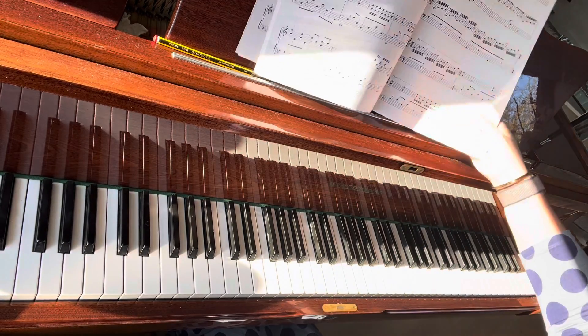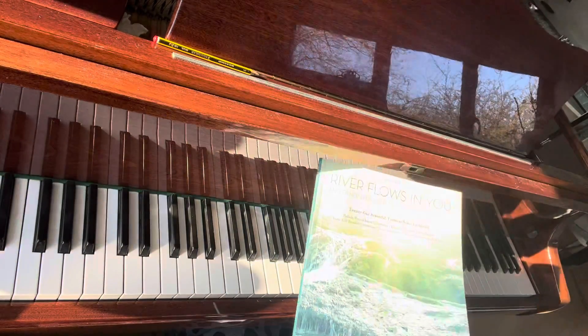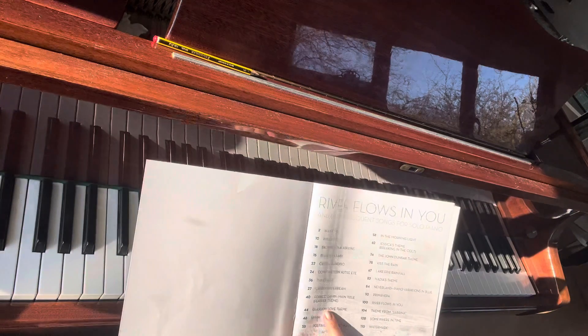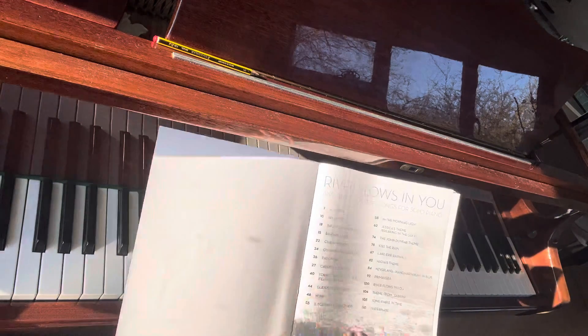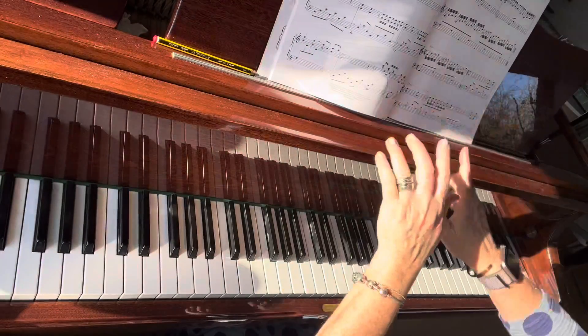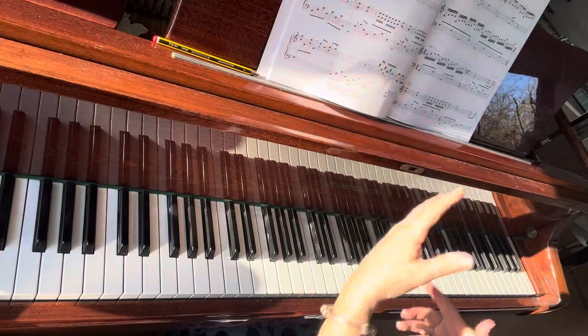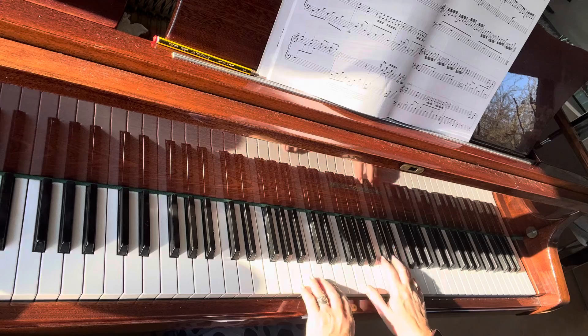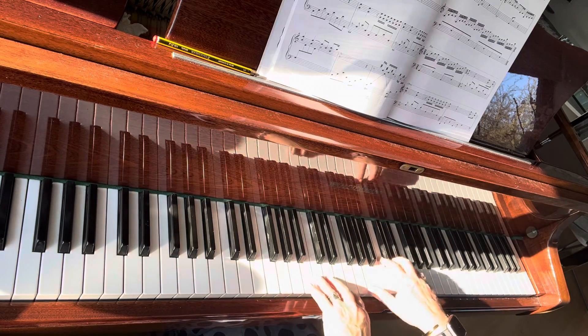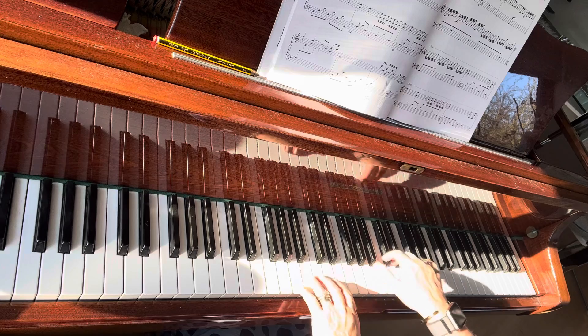The Ballet Pour Adeline is also in this book. There's loads of good stuff in this Riverflow — it's a new book. You've got the Glasgow Love theme, Cinema Paradiso which is just a gorgeous theme. The Ballet Pour Adeline is slightly different to the Tomplay version, but you can do what you like with it because you're an adult. You can just faff around and do whatever octave you like and just have fun with it.